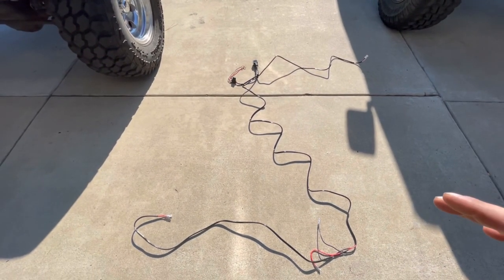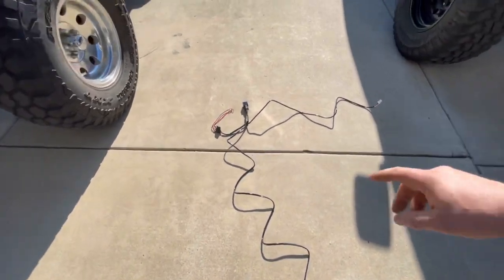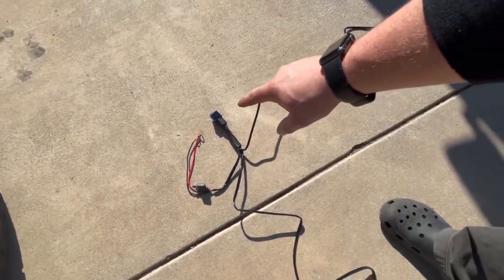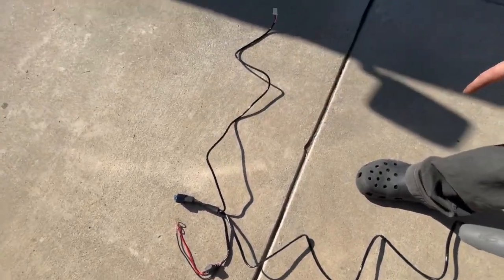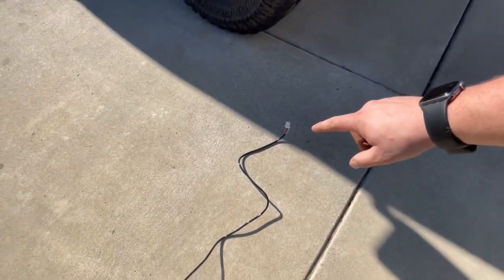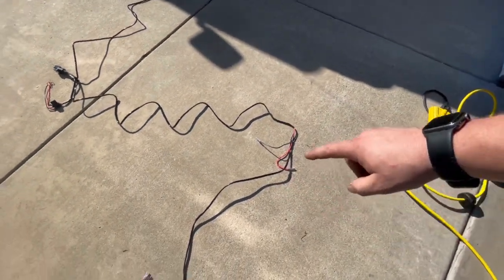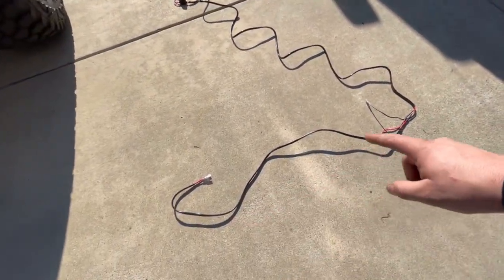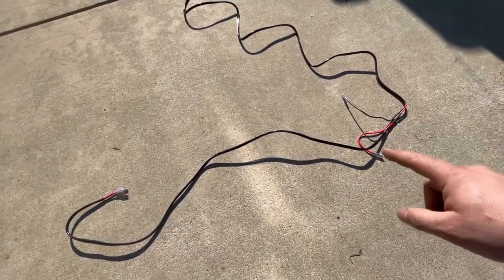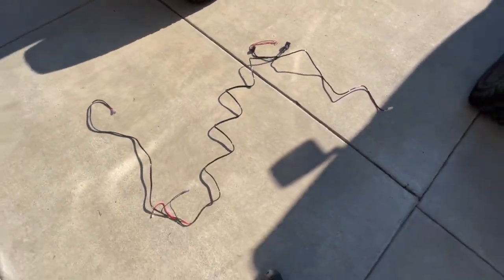Here is the wiring harness — pretty simple, already made for us so we don't have to do a lot of modifications. That's why I went with this; for $11, it's a no-brainer. You have your protected 12 volts with a fuse, you have your relay, and this is where you're going to plug in your dash switch. All of your switched power is right here — the left light and the right light for underneath the hood.